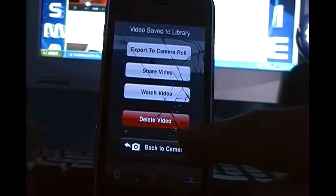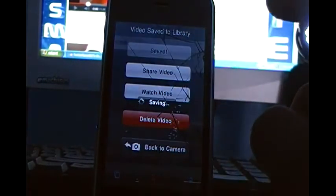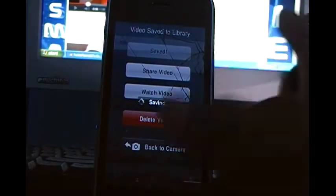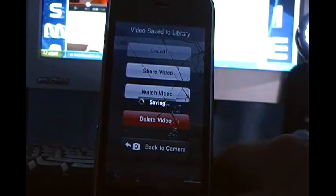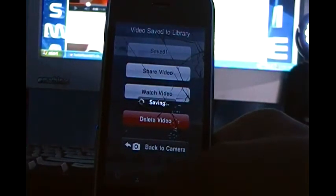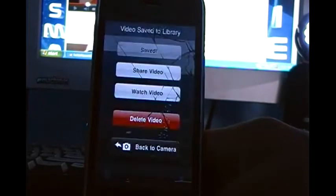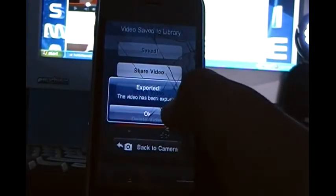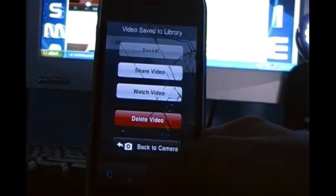You can either delete the video or go back to your camera and do some more video. I'm going to export it to my camera roll so I can show you what it looks like. I've already done some videos and exported them to my camera roll. So it says this video has been exported, so I'm going to go back and locate my camera roll and go to Photos.